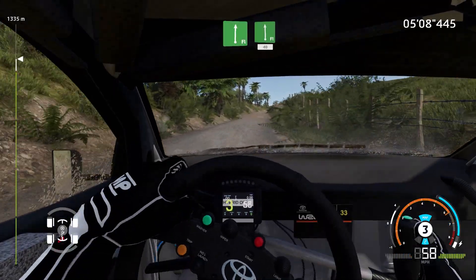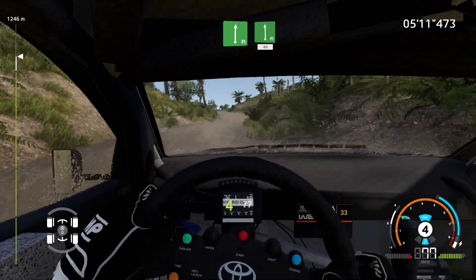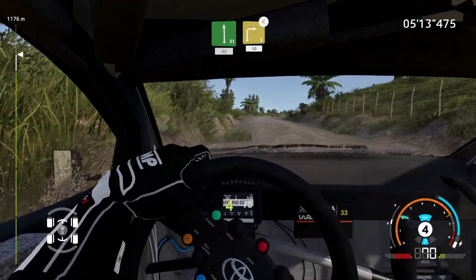Flat right, into flat left, 40. Right 3, open long, 50.